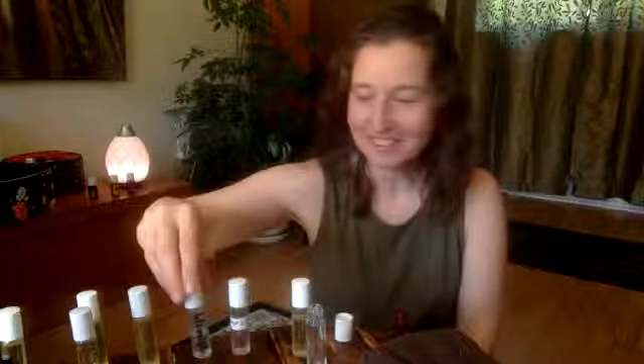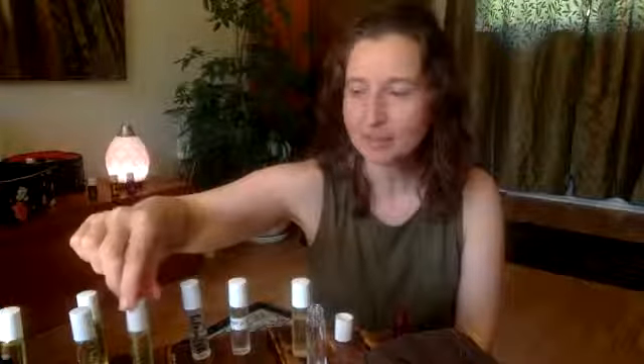It's Anastasia Akashikar, Young Living Canada, and as you can see before me, I have all kinds of little bottles, and these are called roller bottles. I thought I'd come on today and do a quick little live video telling you a little bit about why I have so many bottles, how to make your own, what they're for, and all that good stuff.